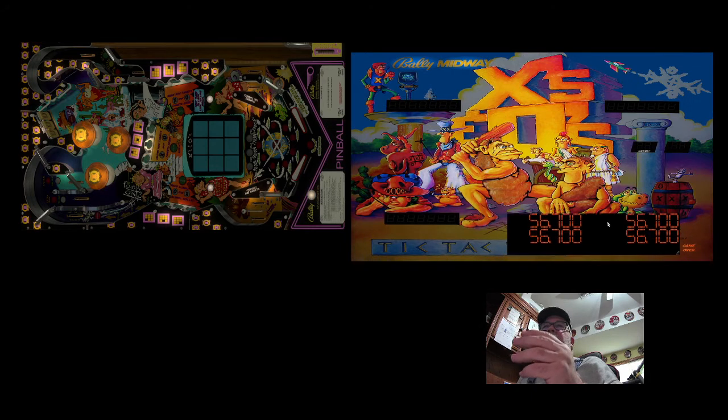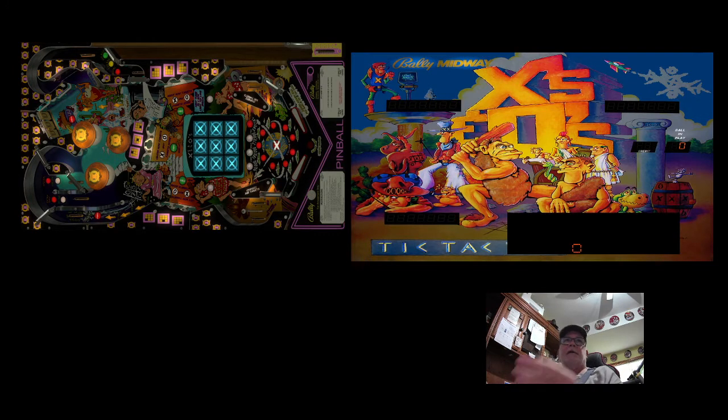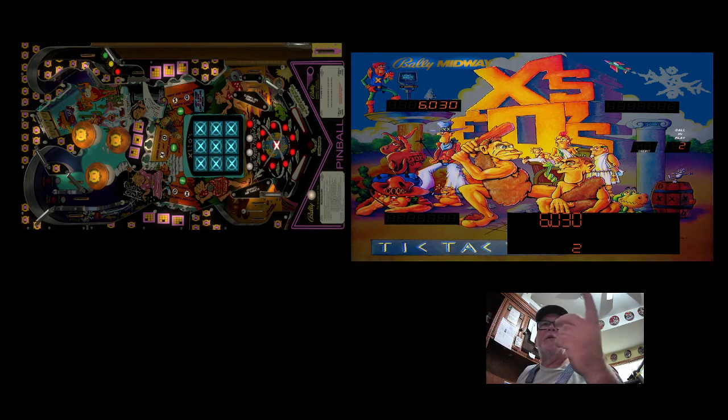Looking at this back glass, it's one of those that is set up with the table — it's the second file you put in your tables folder: B2S, DirectB2S. Long story short, you can see it has a place for the scores, a credit, and a place for what ball you're on. To get back to the game, I take my mouse back over and click on the table. I'm loading a coin, loading a credit. You can see it says ball in play one. I'm launching it. Your DMD is showing the score, but you're also showing the score on your back glass.